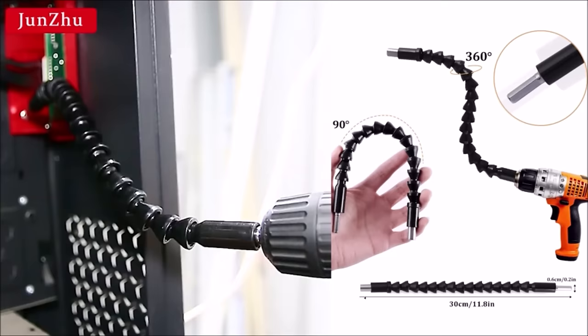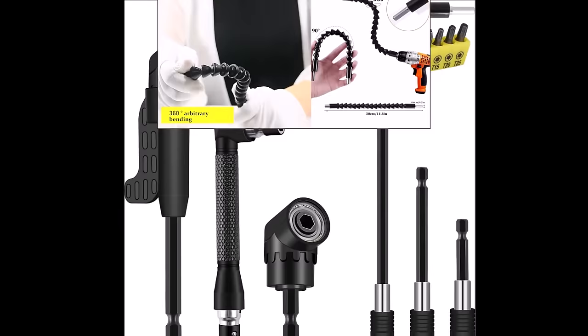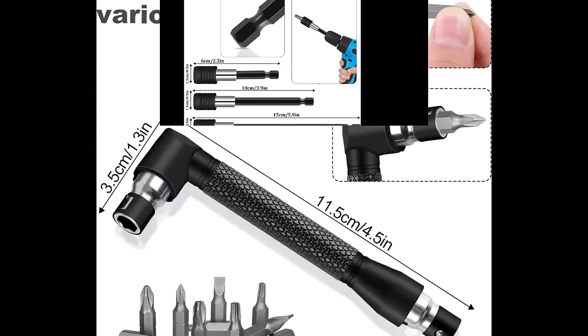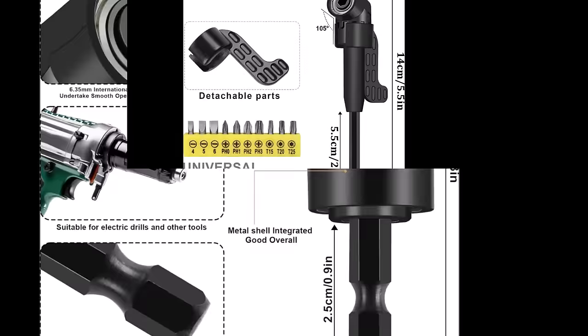Number eight: the 17-piece flexible drill bit extension set, priced at $18.99. This comprehensive set includes one flexible drill bit extension, three drill bit holders, two 105-degree right-angle drill bit extensions (long and short), a 190-degree right-angle screwdriver, an L-shaped double-ended socket wrench, and a 10-piece screwdriver bit set. The flexible drill bit extension shaft can bend, twist, and rotate 360 degrees without dead angles, making it suitable for narrow spaces.